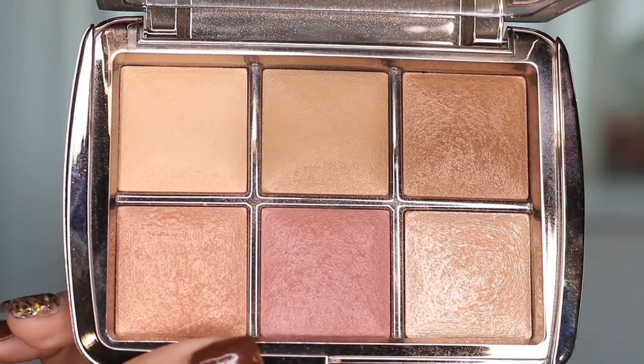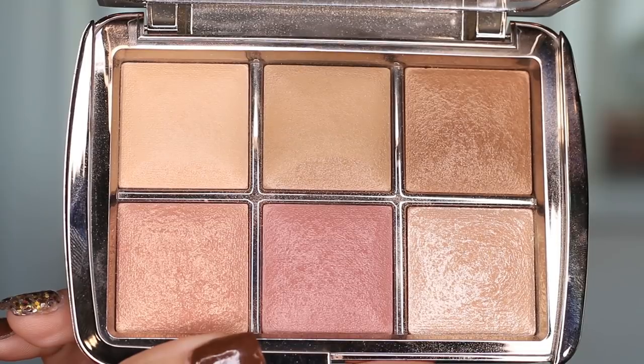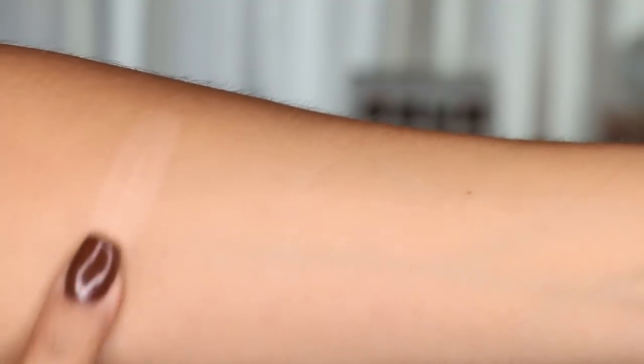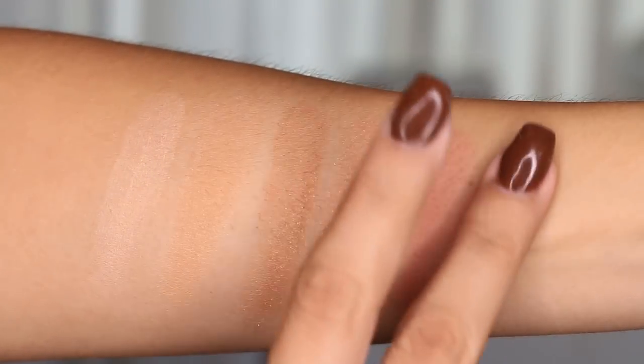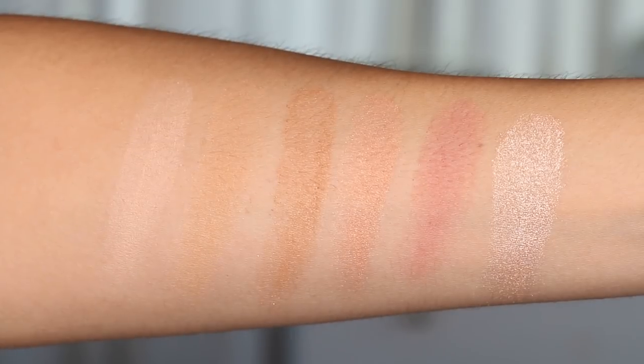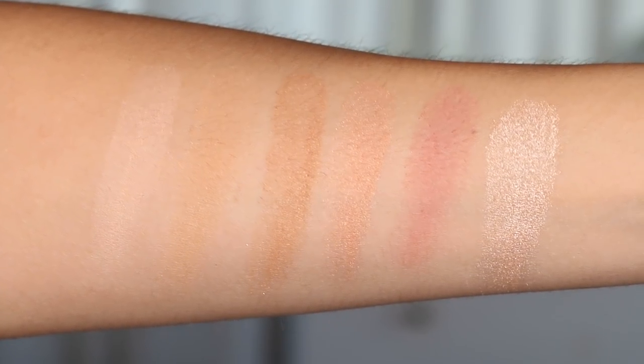Just to show you the other swatches from the new palette — this one also just came out a few weeks ago. They surprised us with a second palette this year. These are all six shades: the first two are finishing powders, then the bronzer which is more of a warm tone. Then there are two blushes — one more pink and one more mauve — and lastly a highlighter.